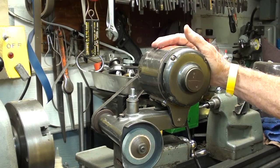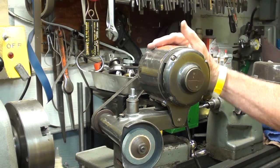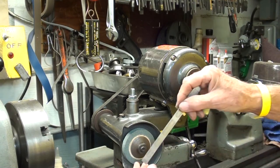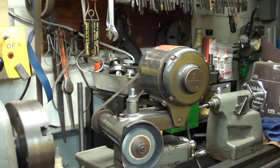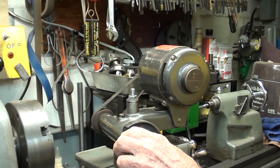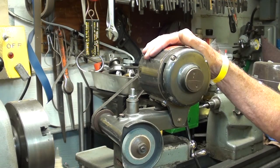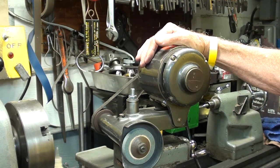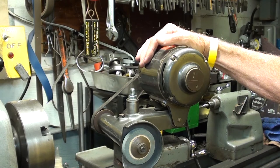For purposes of this demonstration, I will be using my medium-sized Dumor tool post grinder. That was a three-inch wheel when it was brand new, but as you can see, it's worn down quite a bit. Now, why do we dress a wheel? Number one, it gets dull. Number two, it gets grooves and irregularities.